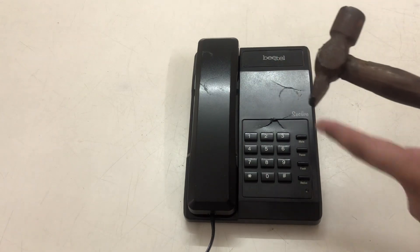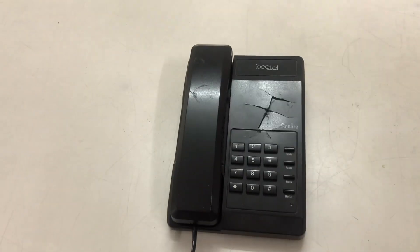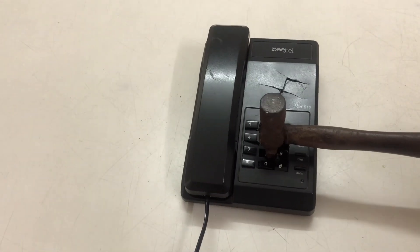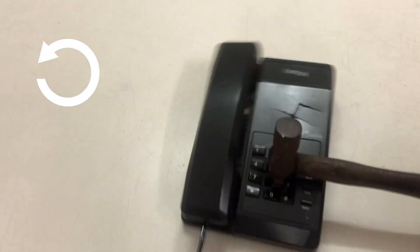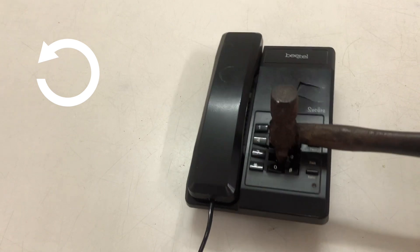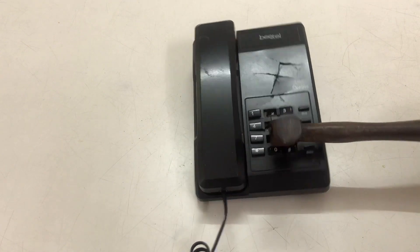This is done here. Now I am going to do it with the sharp end. And here... The telephone is finished.